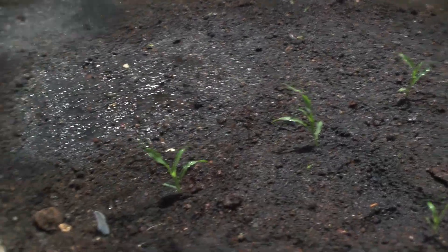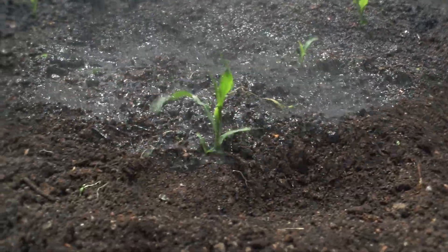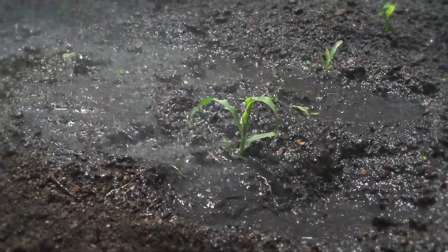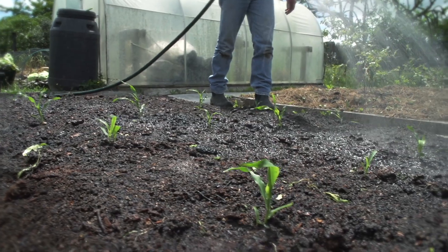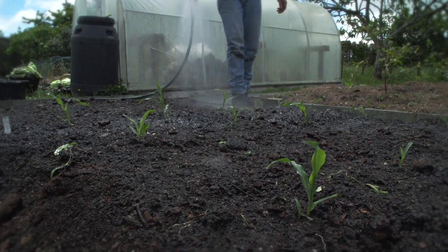Apart from being heavy feeders, corn also likes lots of water during the growing season, so have a good water source nearby. And in optimum conditions, I expect this corn to be ready in about 6 to 8 weeks.